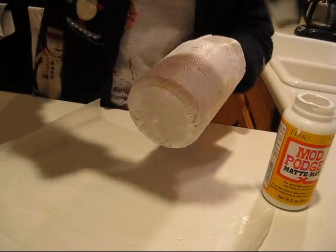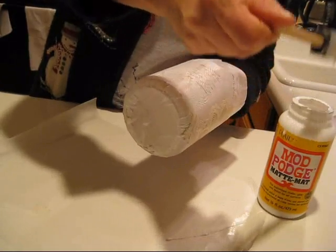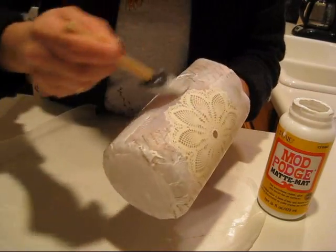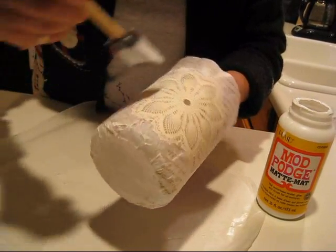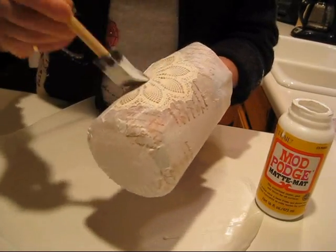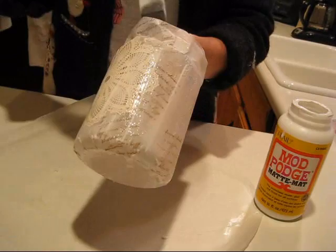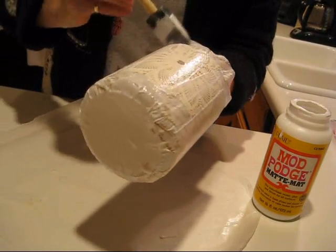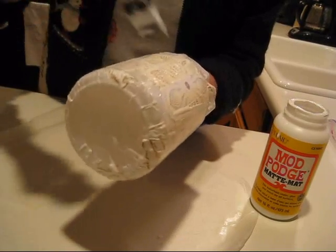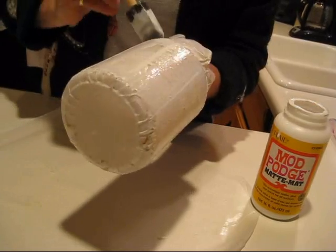Cover the whole thing very well. Even if you get some pleats all around, it's okay because they won't show. When it's dry it will be a little crinkled — that's fine. I'm going to put a ribbon around it so I'm not too picky about that area, but make sure you cover very well all around.